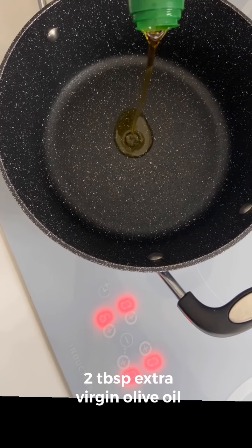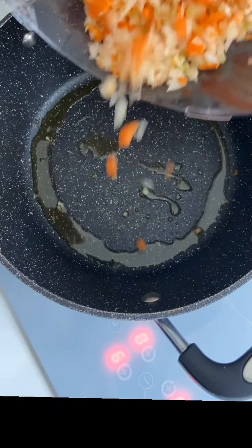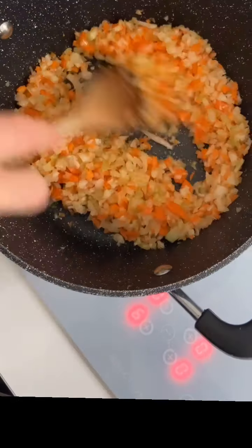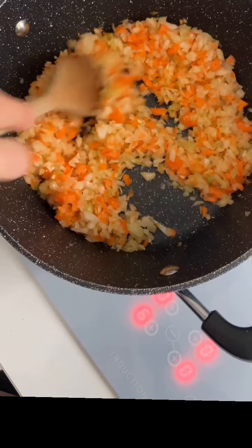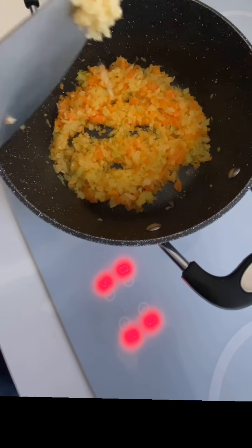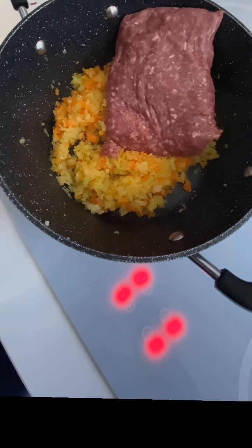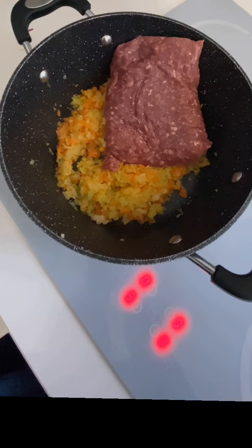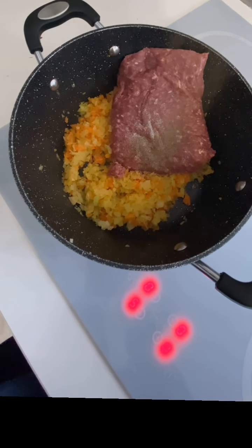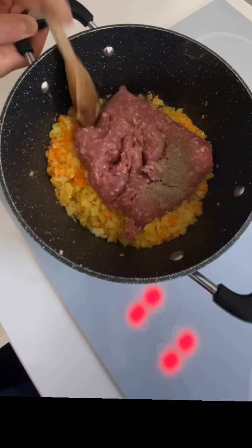On a medium heat, add two tablespoons of extra virgin olive oil and cook off your vegetables until softened. Then you're going to add two garlic cloves — either put this through a garlic press or just cut into small pieces. From there, add 500 grams of lean beef mince, or you can use ordinary beef mince. Season that with some salt and pepper.